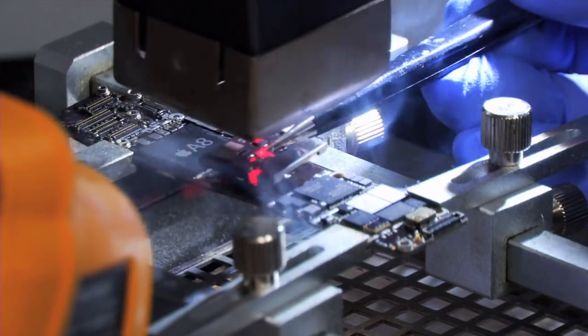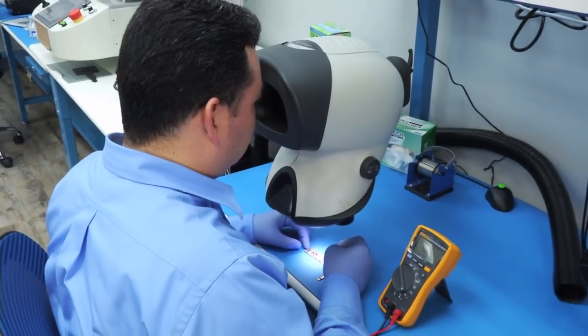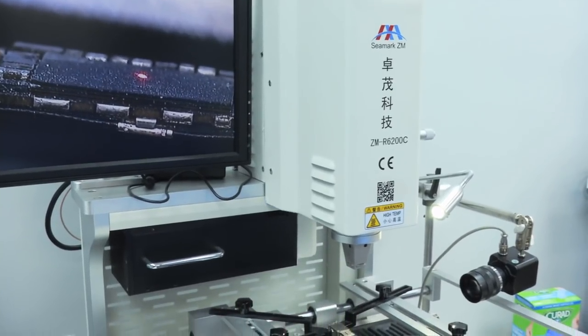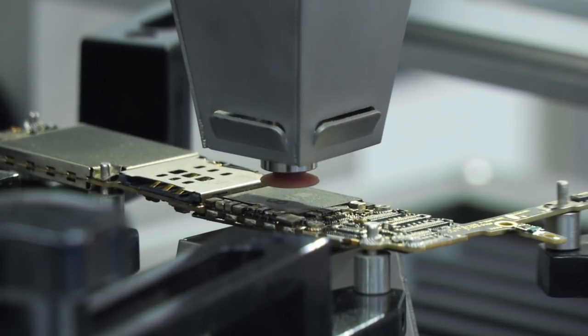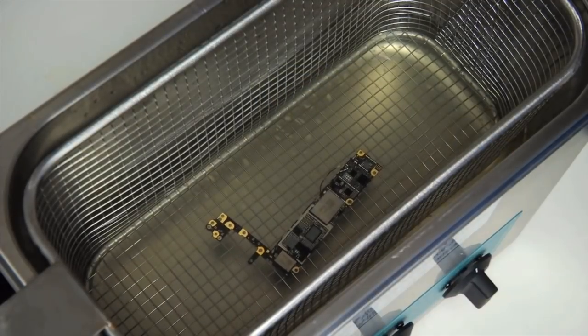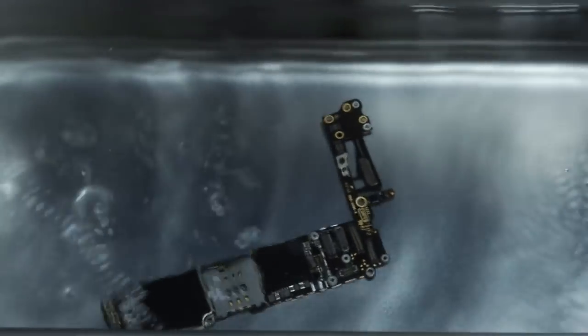It also specializes in board-level repairs: troubleshooting board-level problems such as no touchscreen function, no backlight, no power, and replacing knocked-off SMD components on any board, as well as problems with water and other liquid damage, and charging problems.